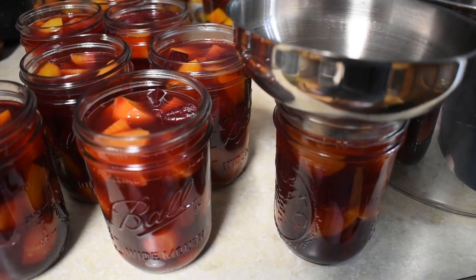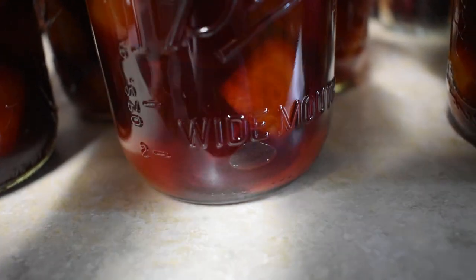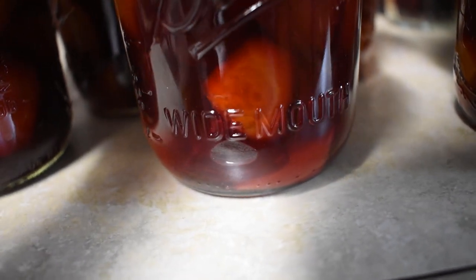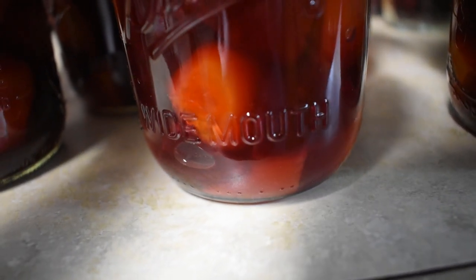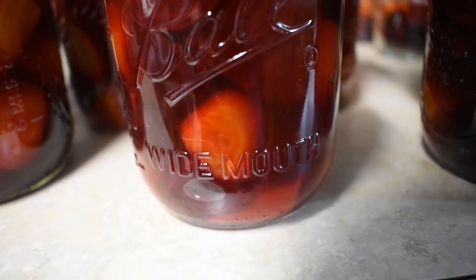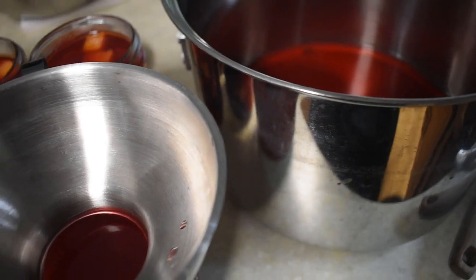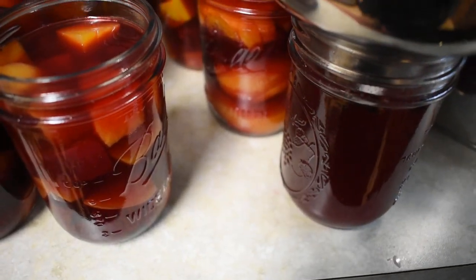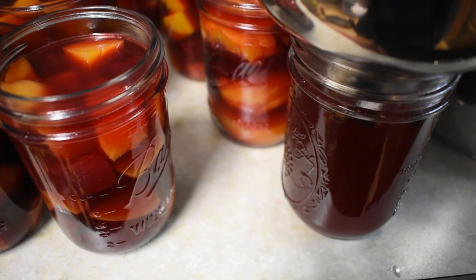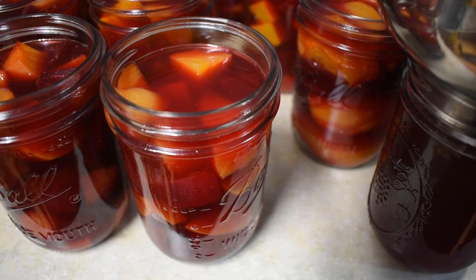We're filling these up to half an inch head space, and then we're going to de-bubble. So it's really important to check these for bubbles like this one right here. You don't want to use a metallic item to get it out — it's best if you can use a silicone spatula, or the end of a wooden spoon works really well for that too. Still got a fair bit of brine left over here, and I'm actually going to jar that up and can it with everything else. So I've just filled one jar, I'll probably fill one more, and we'll can it the same as the rest of them — half an inch head space for the same amount of time.